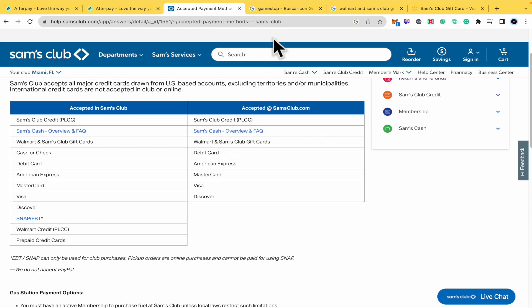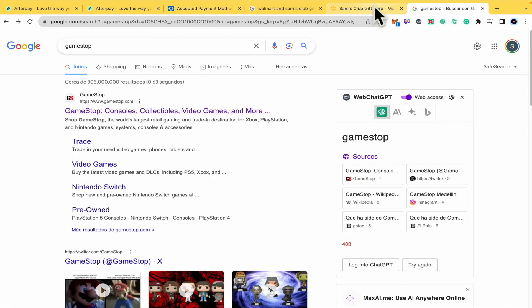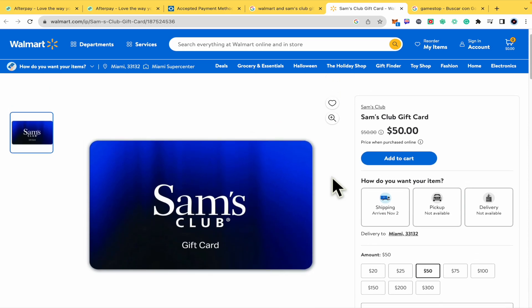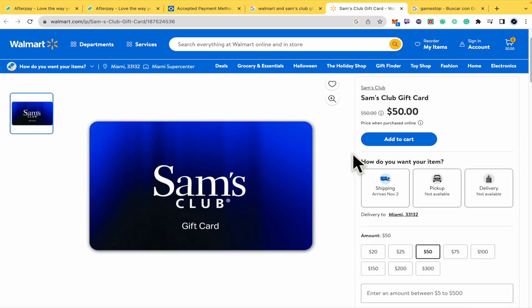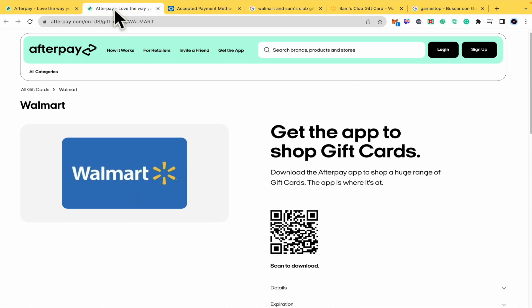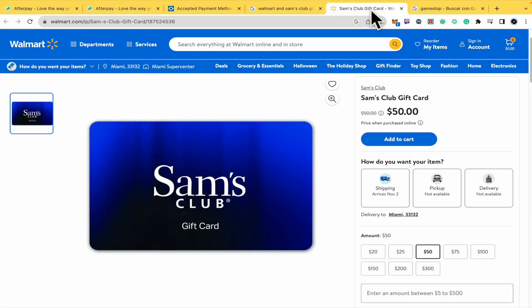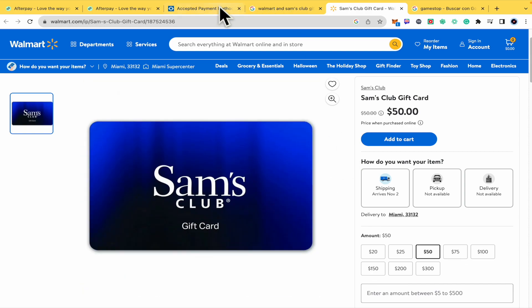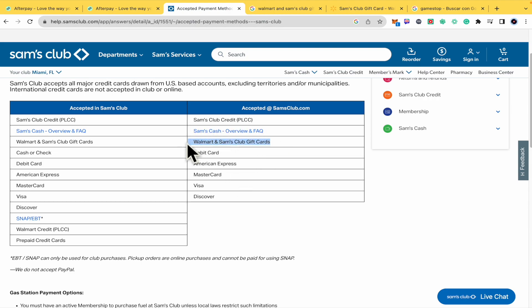The second option is that if I try to go into Walmart, you can see that I just typed Sam's Club gift card, and I'm able to obtain the Sam's Club gift card from Walmart. So you can use the Walmart gift card in order to buy the Sam's Club gift card, in case you have not been able to pay with the Walmart gift card on samsclub.com. So you just have to use this Sam's Club gift card.